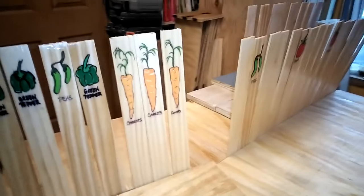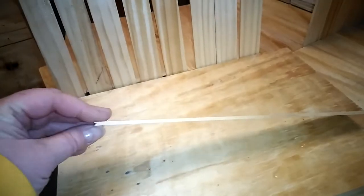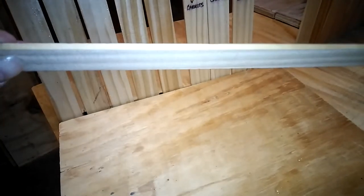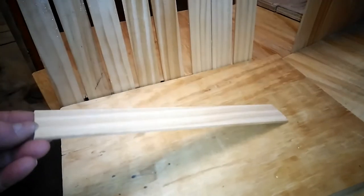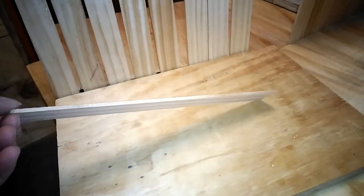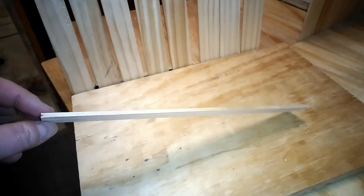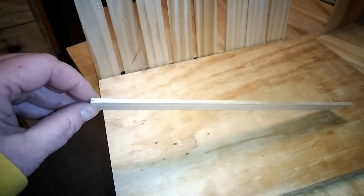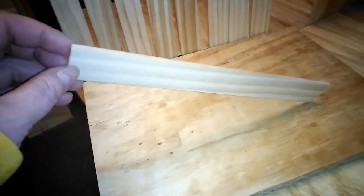I just wanted to share that with you guys — isn't that a cute, crafty idea you could do with your kids? It doesn't take a whole lot. These are just thin little slats — you could probably find them at Menards or use scrap wood. They're like three-sixteenths or almost an eighth of an inch thick. If you have tools, you could probably rip a couple down from scrap wood and make your own too.